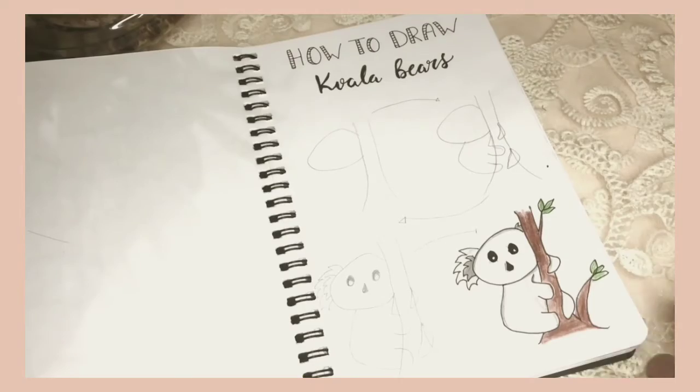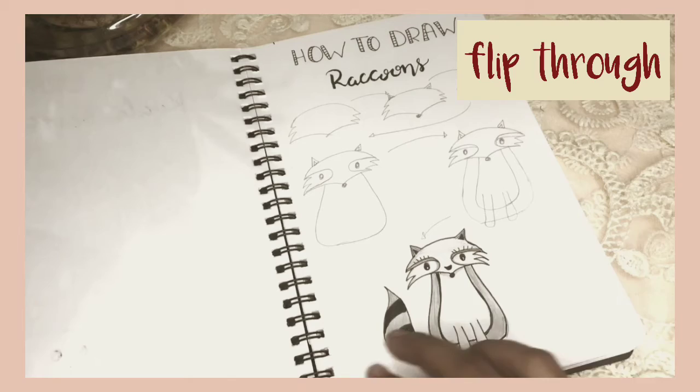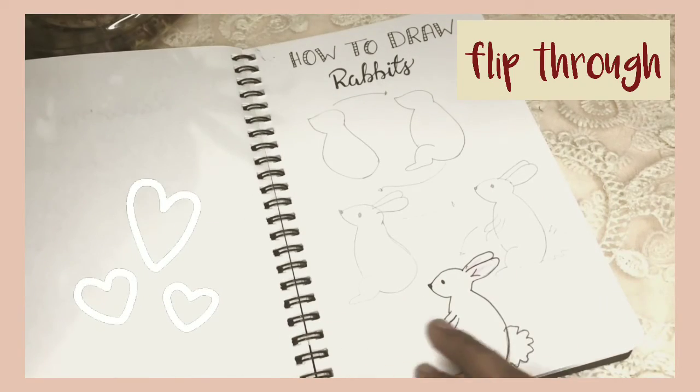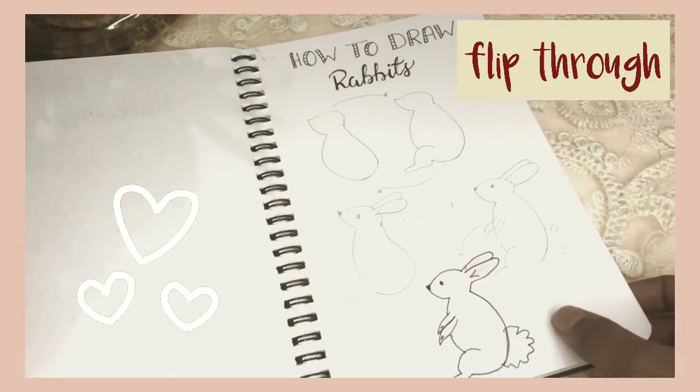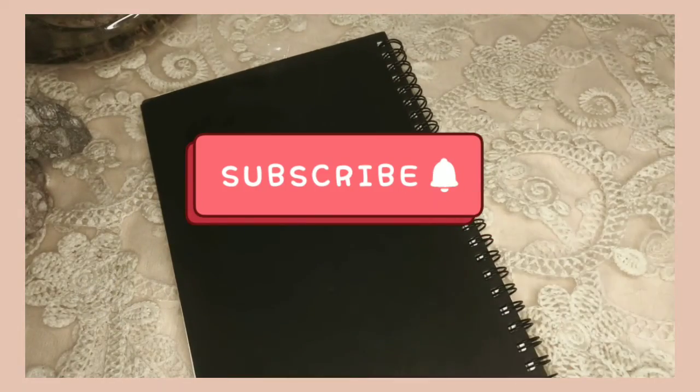These animals are pretty easy to draw, plus they are so adorable and cute. You can draw these cute doodles in your planner, in your sketchbooks, or anywhere you want. Hope you guys like the video — if you do, please consider subscribing for more.